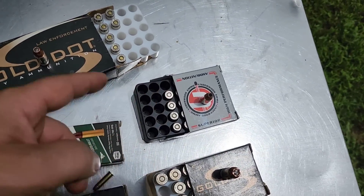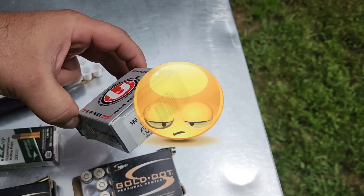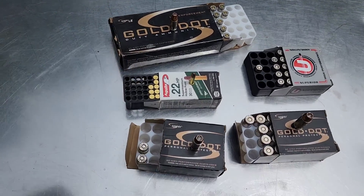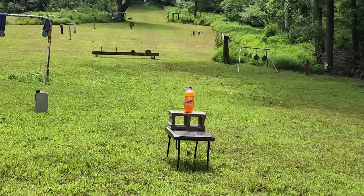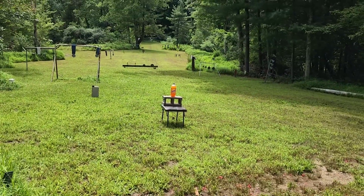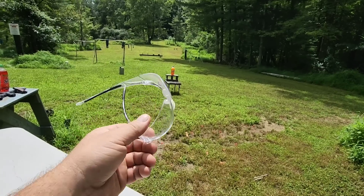That's a 90-grain XTP — advertised velocity is 1,200 feet per second. For the 9 millimeter, standard pressure, 124 grain. .40 Smith & Wesson, standard pressure, 180 grain. And then the .45, standard pressure, 185 grain. That's going to be our setup. I know some of you might comment about the dangers of having it set on a cinder block, but it's really the only way I can get this set up today. I'm also going to be shooting from extremely close range, so there's no chance of missing. I will be wearing my safety glasses just in case.